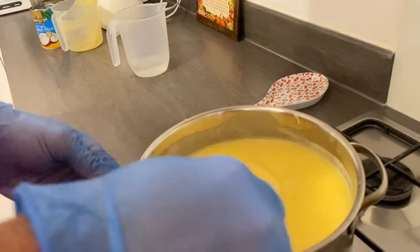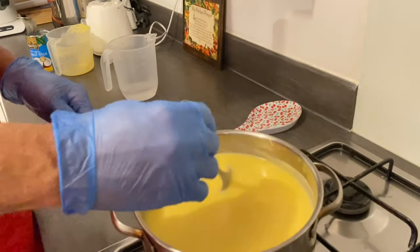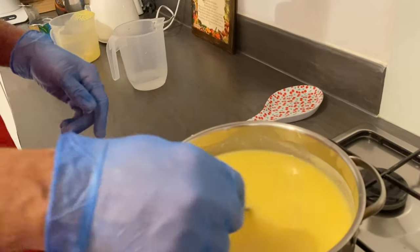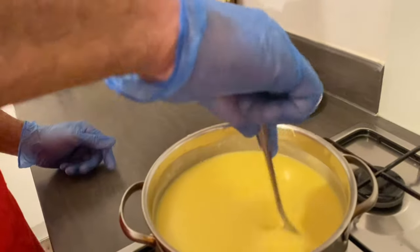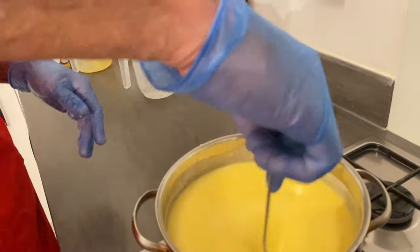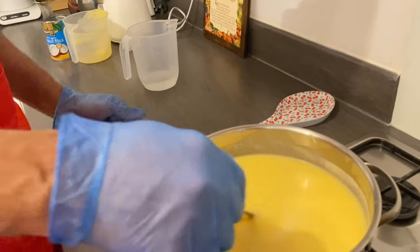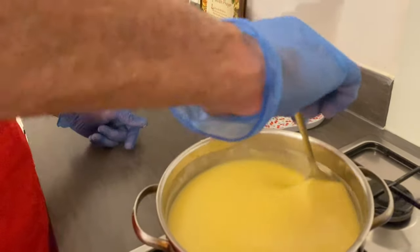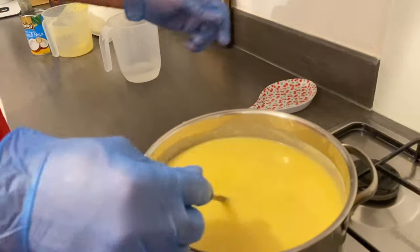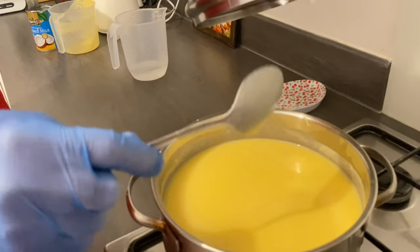I'm just gonna lower the flame and let this cook for half an hour, because this is the fine cornmeal. Remember to cook it under a very low flame. When it is finished, I'm gonna add my spices — some nutmeg and some vanilla and sweetened condensed milk to taste. You can cover the pot; remember, your lowest burner.